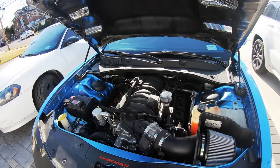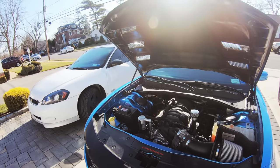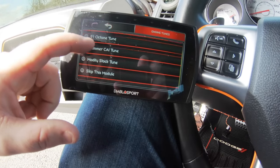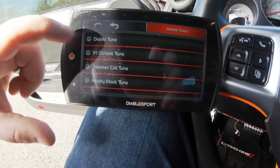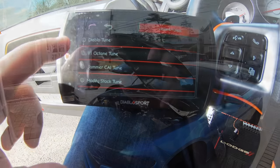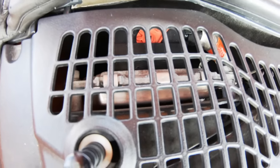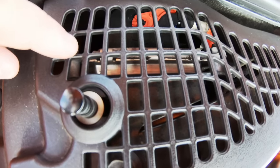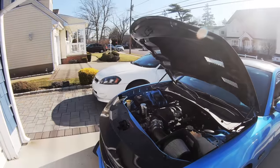From there, consider doing some kind of throttle body, an intake, and potentially even exhaust work. Once you have those pieces in place, a tune would really wake everything up — that's pretty much what we're going to talk about today. Always keep in mind: if you have a 2015 and up, you're going to have to get a PCM swap. If you have 2014 and prior, you're good to go and can get yourself a tuner and start tuning.